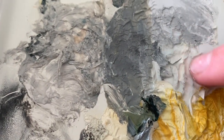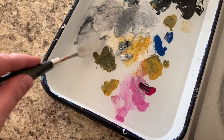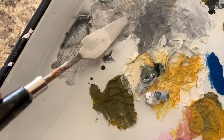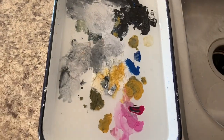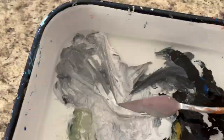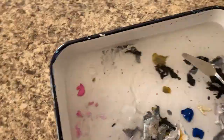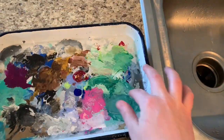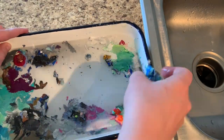I like to use a palette knife, but if you don't have one you could use a plastic knife or a popsicle stick. I'll just take that palette knife and start scraping the paint. This particular example is a little tricky since I'm holding the camera and attempting to scrape, so it's not looking as magical as it does when I have both hands available. Then I just scoop up the extra paint and throw it away.